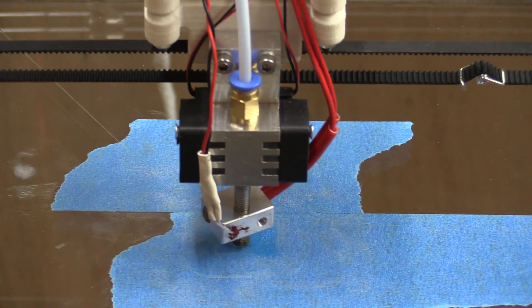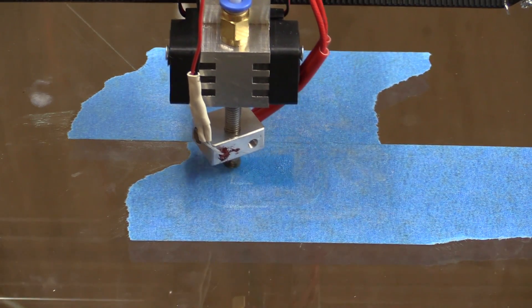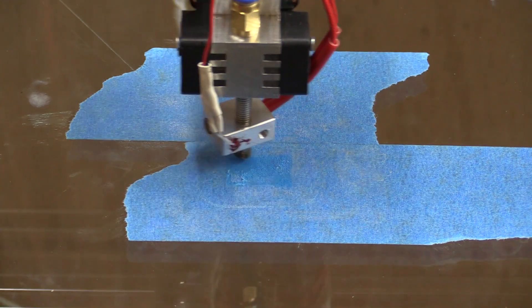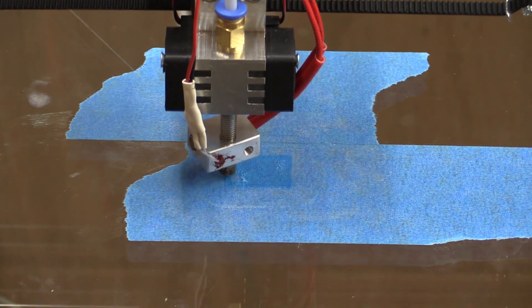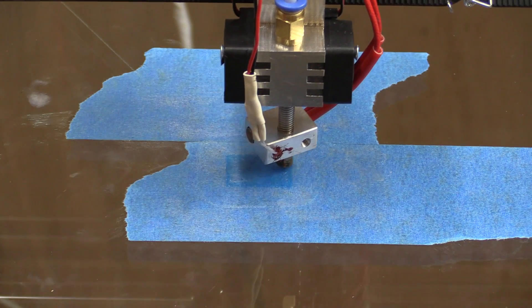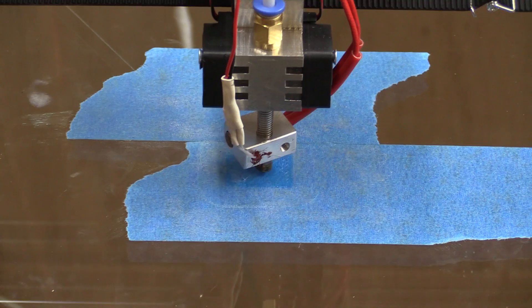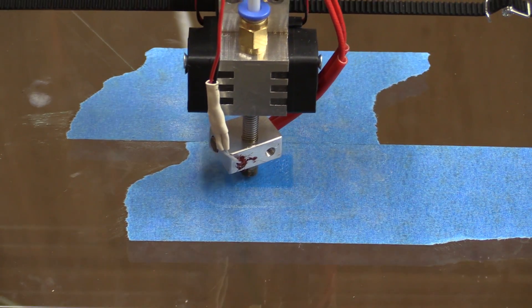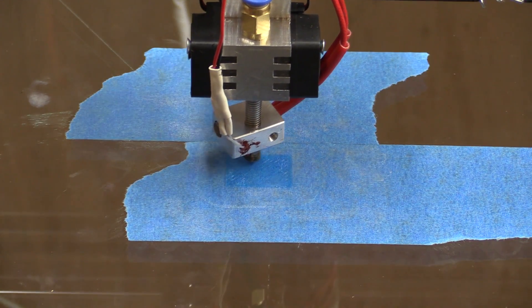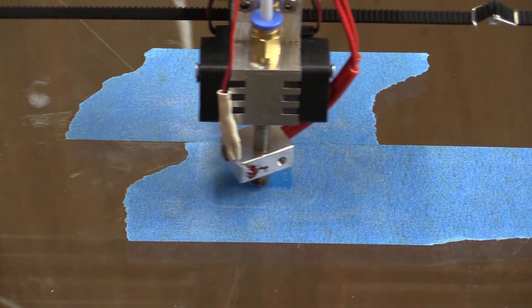That really seemed to do the trick. The C-axis is a bit too far up now, so it's not putting much down, but at least it's printing. The bottom of the part is probably going to be rough, but for our officially first print, it's probably good enough. We can always tweak it later.